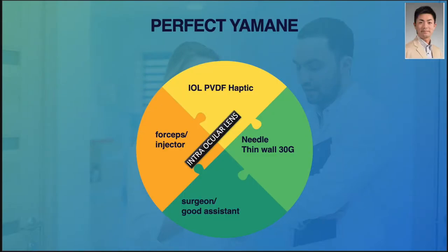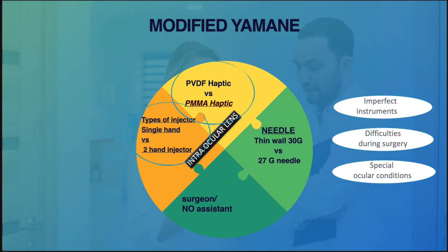The perfect Yamane technique requires a perfect combination of instruments, with or without a good assistant. But if we are lacking in one of those, we can still do the surgery, of course, but with a bit of modification.